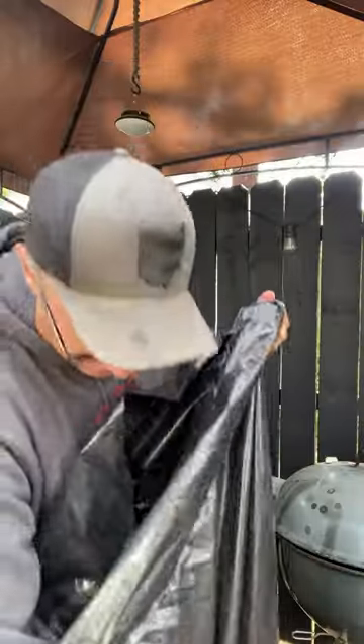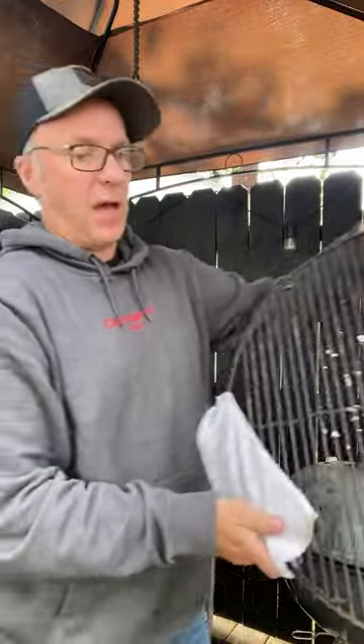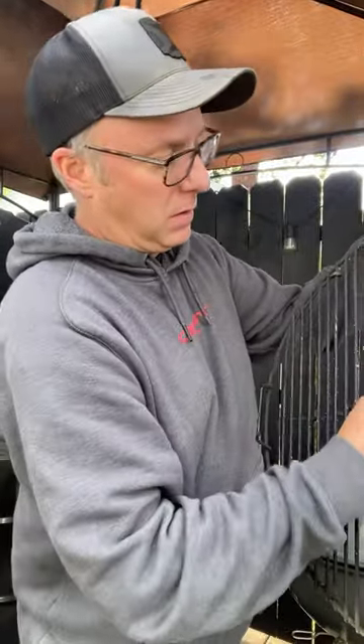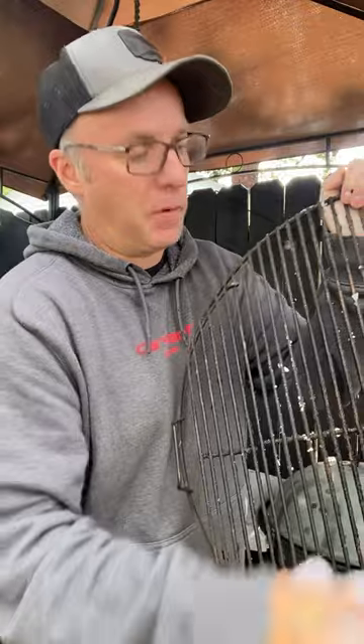So it's been 24 hours. Pull it out of the bag, take a damp cloth and just kind of wipe it down. That rust comes right off. Hope you can see that coming off.